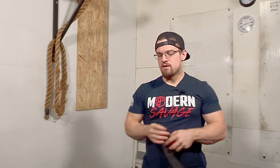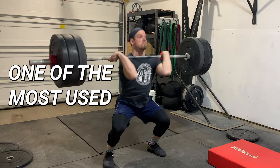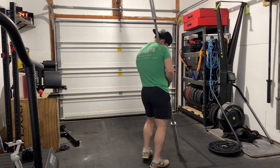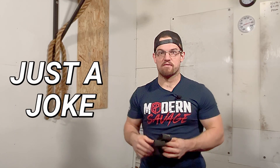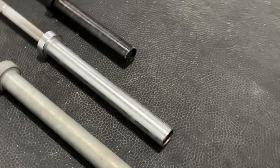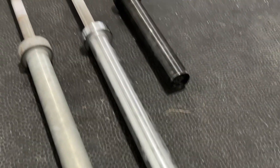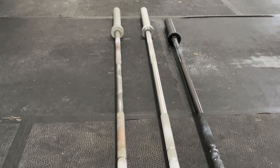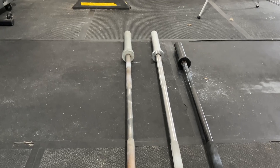One of those being the barbell. You should treat this with respect because it is one of the most used pieces of equipment daily in your garage gym. Maybe even taking it on a date every once in a while might be good, but make sure your significant other doesn't know about this. But honestly, stop leaving these on the ground. This can actually induce more rusting and reduce the longevity of the barbell due to the moisture being more prevalent on the floor.